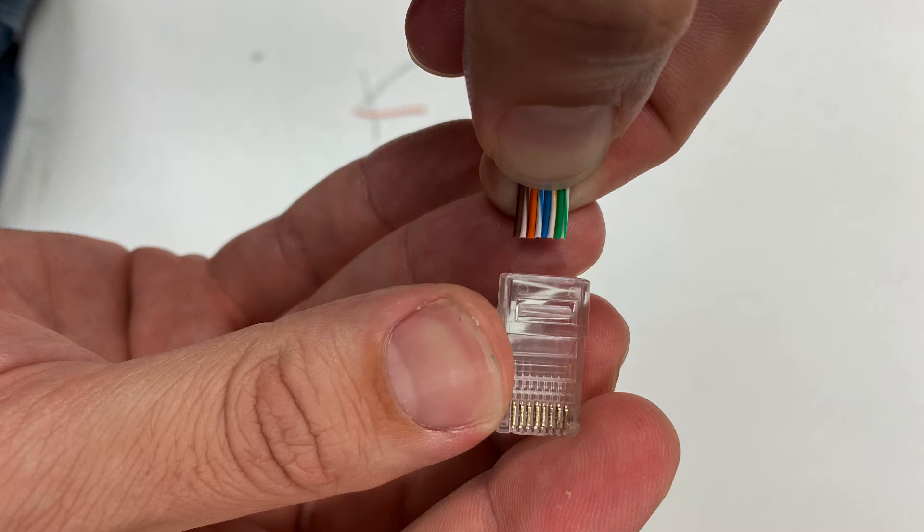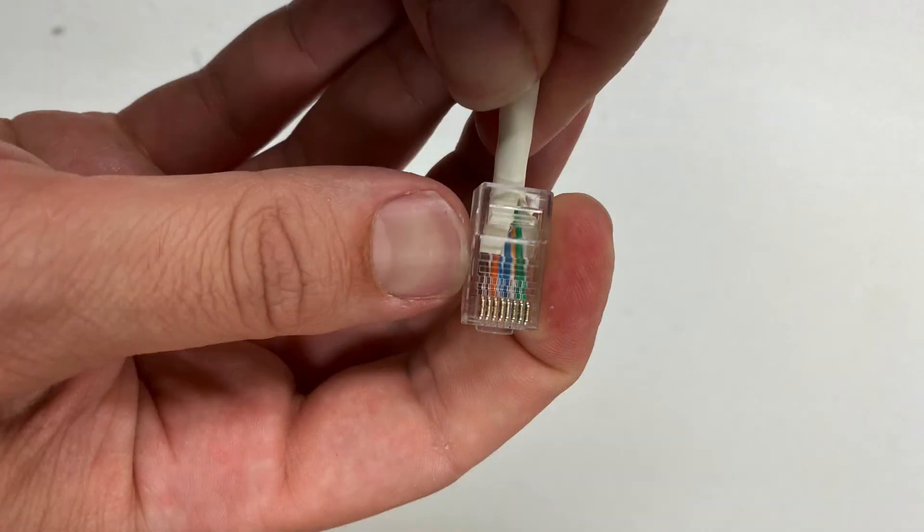Next, carefully insert the ordered twisted pair cables into the RJ45 connector. This is the part you have to pay really close attention to, because there are eight slots and you have to keep that order exactly. The outer insulation should actually partially go into the RJ45 connector — that's important, because if you don't have that when you crimp this end on, it's not going to be secure.